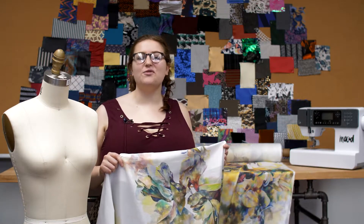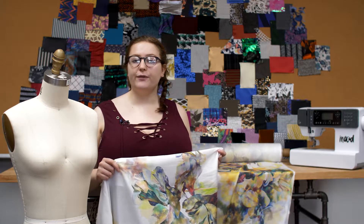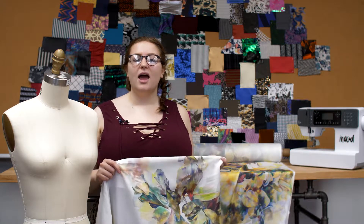This is product number 318748, Mood's Multicolor Floral Cotton Voile Panel. This product is not just beautiful, but it's one of a kind, as it was designed by the talented Zoe Jarvis for Mood's Floral Design Challenge.